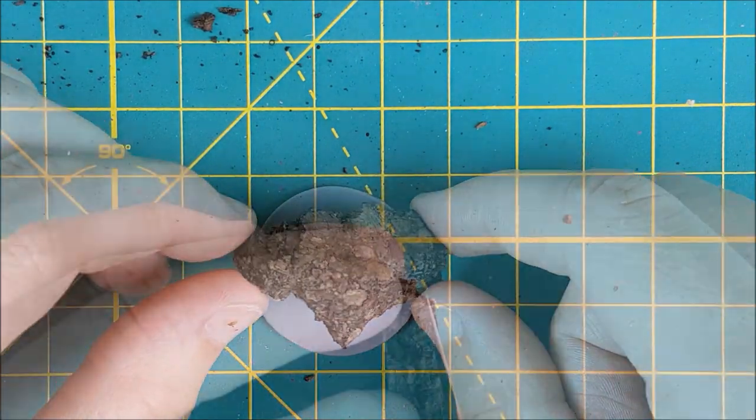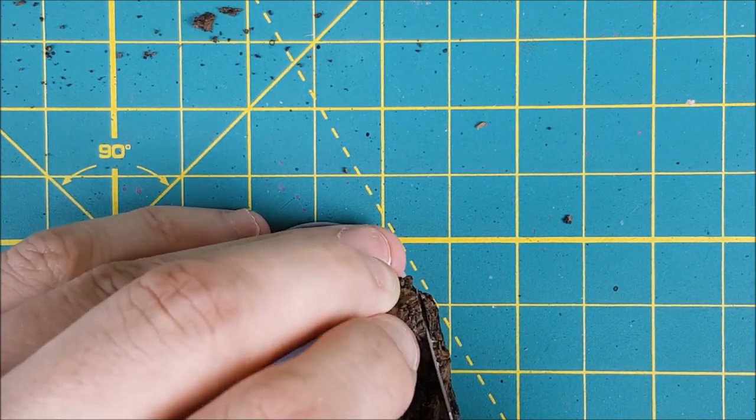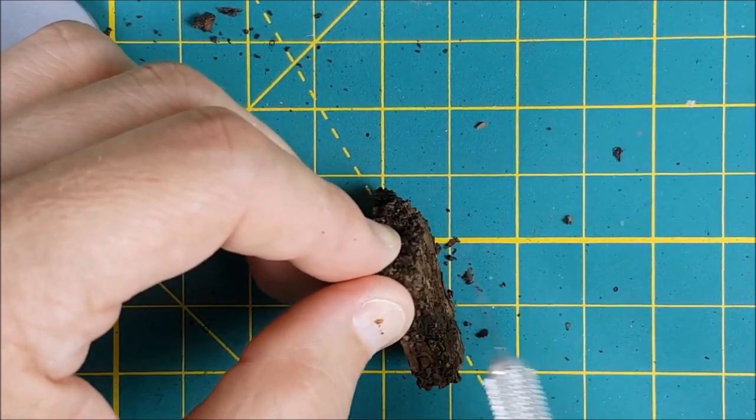I'm starting off with an old 40mm base and a piece of cork board, though tree bark works great for this as well. This piece is a bit too thick, so I'm going to cut it thinner before I use it.